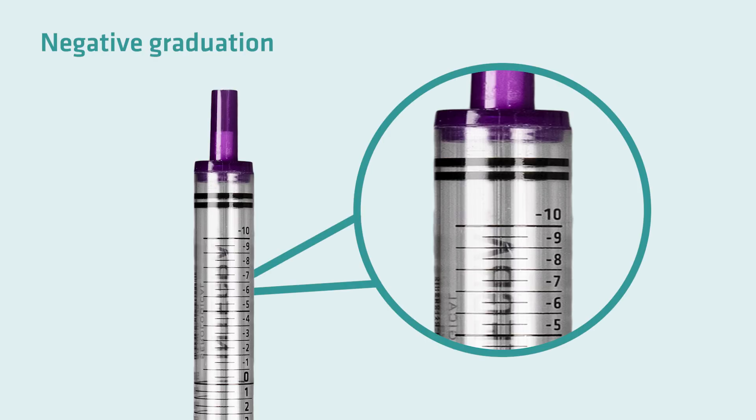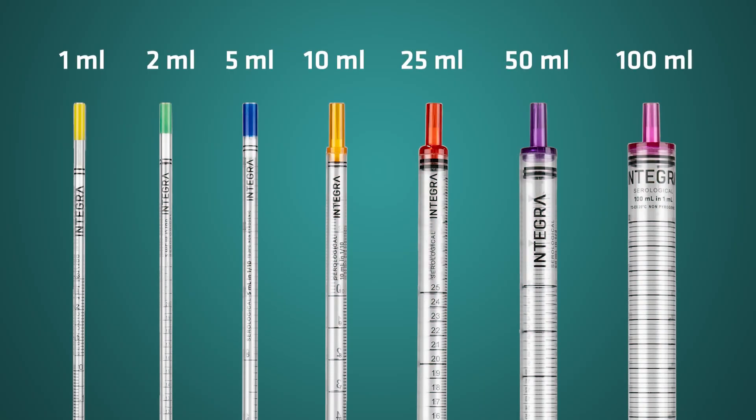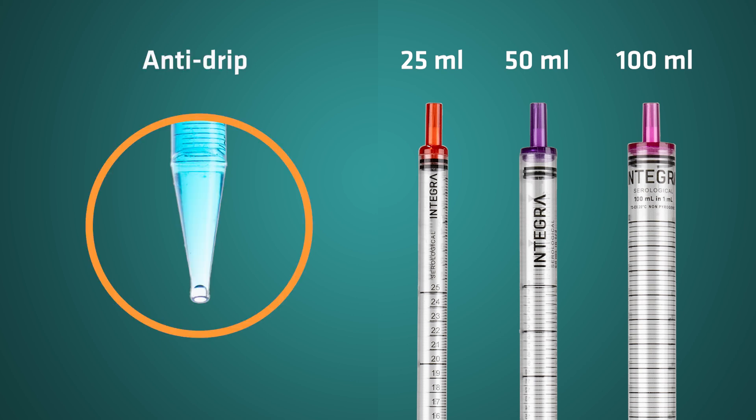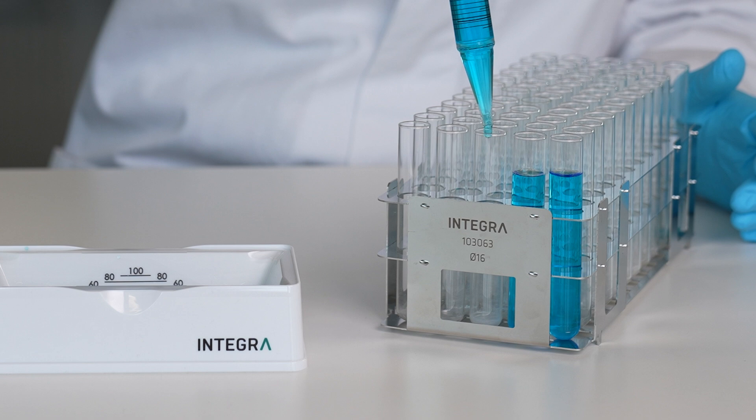In addition to the standard working volume, a negative graduation on each pipet ensures a wider working volume range, ranging from 1 to 100 milliliters, covering all typical pipetting volumes. In addition, the 25, 50 and 100 milliliter pipets are equipped with an anti-drip design, which minimizes the risk of dripping liquid when moving between different labware.